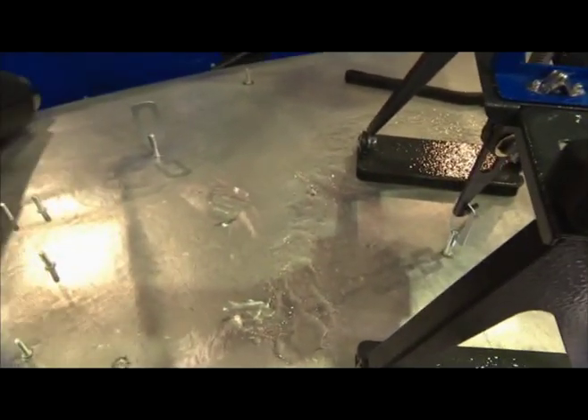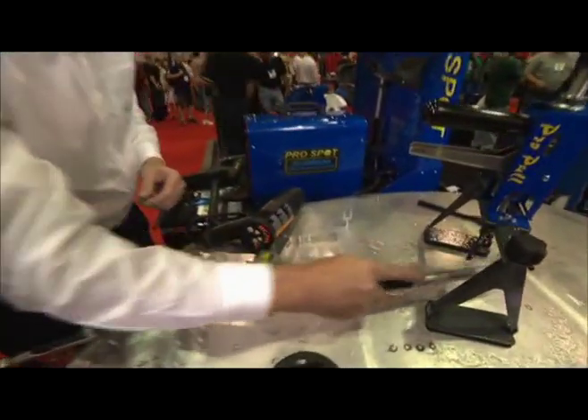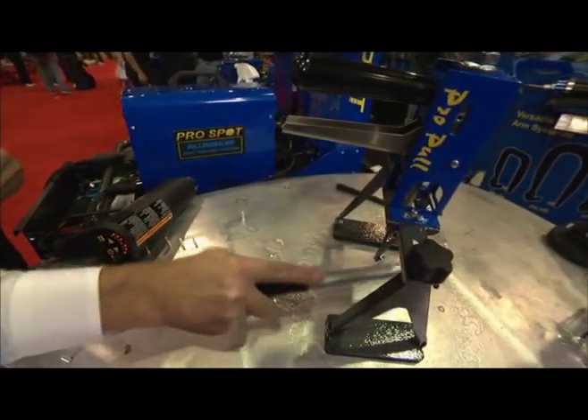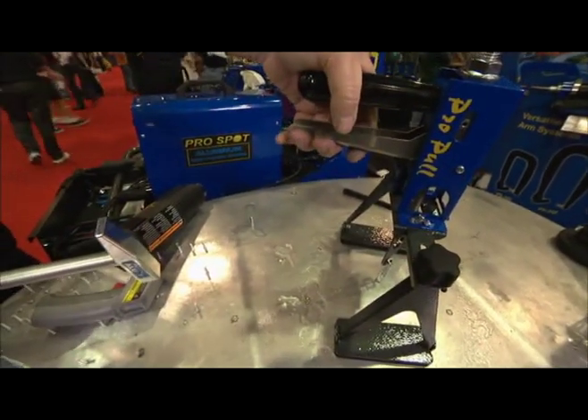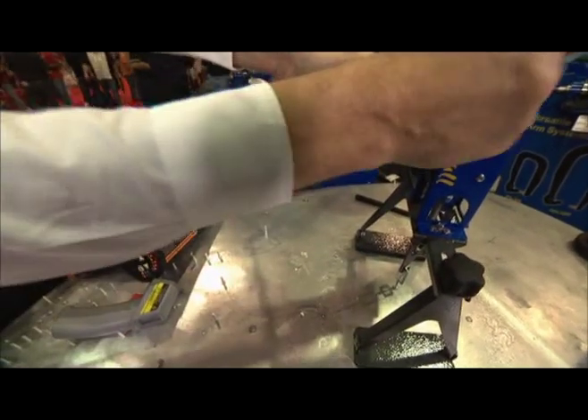That's right — then you can come in and work it, release it. And as I said, you have a method here to pull more if needed; just add a little more pressure, you can readjust it. Yeah, I love that — you can adjust it right here.